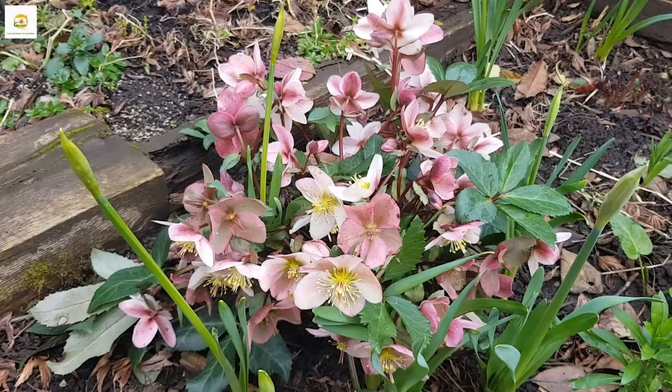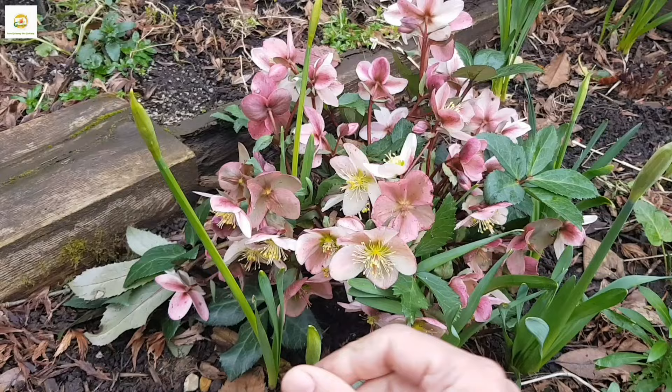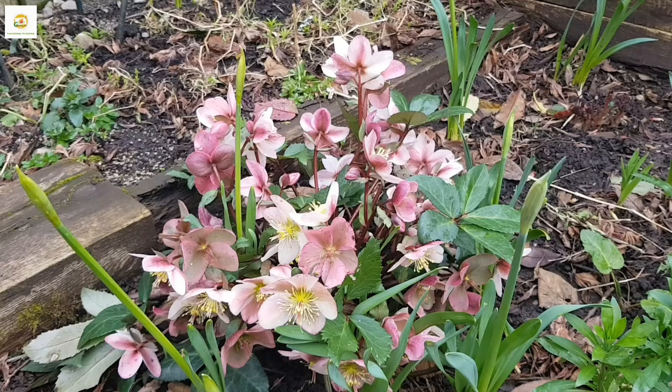It likes a shady spot and prefers fertile soil. Our soil is really fertile here in the UK. The soil is really fertile, but hellebores will grow in most soil conditions. They are really easy to grow. When you buy them from the garden center or nursery, they come in a pot and you can plant them in another pot or in the garden bed.